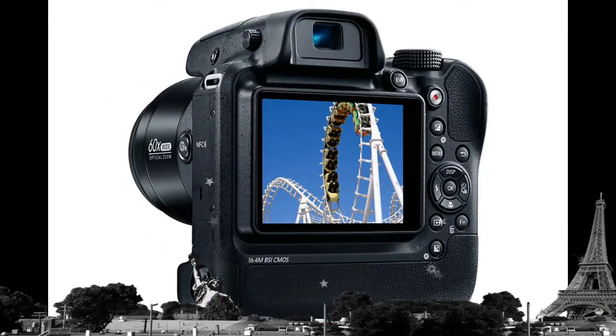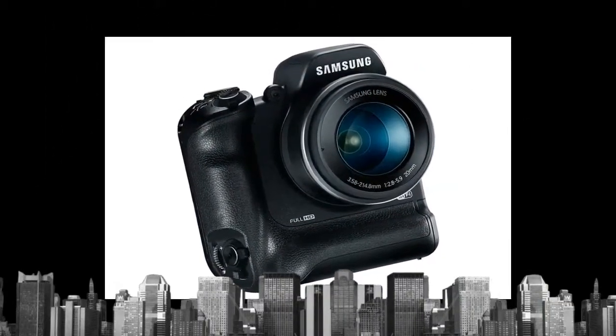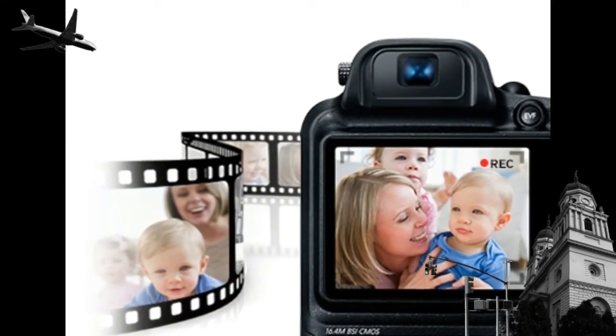Low-lit situations are now a breeze with the 16.4-megapixel BSI Backside Illuminated CMOS sensor, so you can capture more of the action.